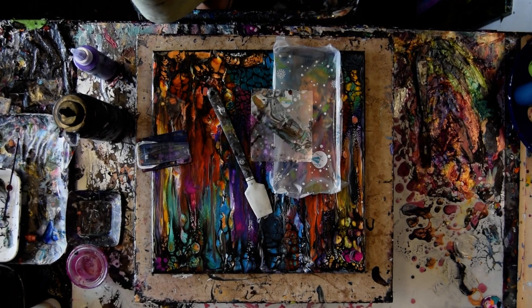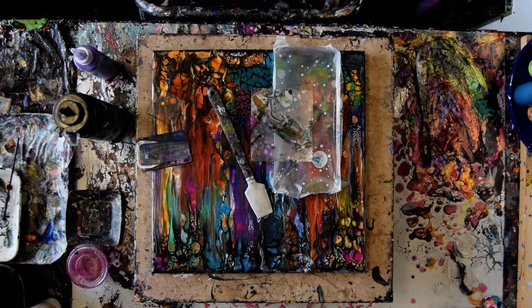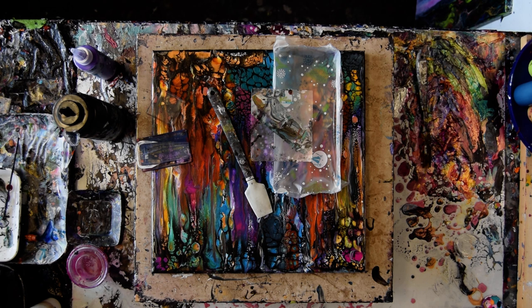Hello again, it's Priscilla Batzell in Spring Hill, Florida at Expressionist Art Studio Gallery. Welcome to An Unexpected Part 2.